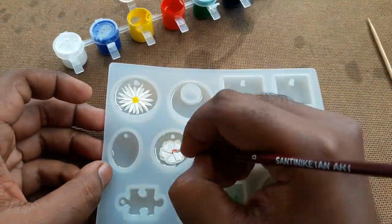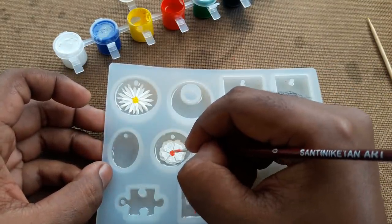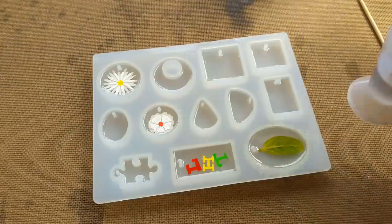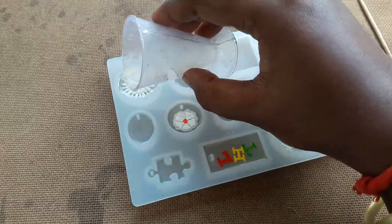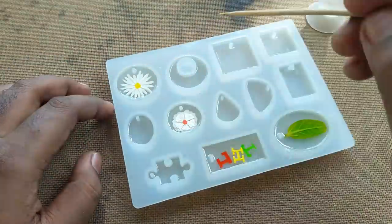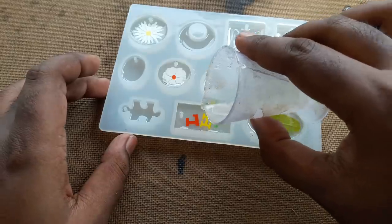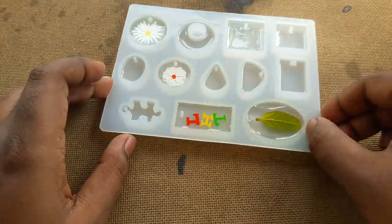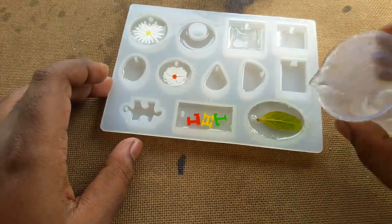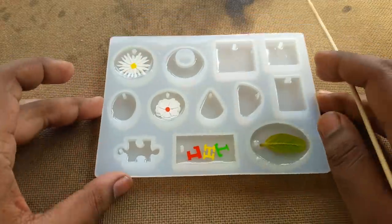And I also add some red color on this flower. Now I apply another layer of resin — this is the last layer. I pop up some bubbles with this stick and let it dry out completely. It will take at least 12 hours to cure.